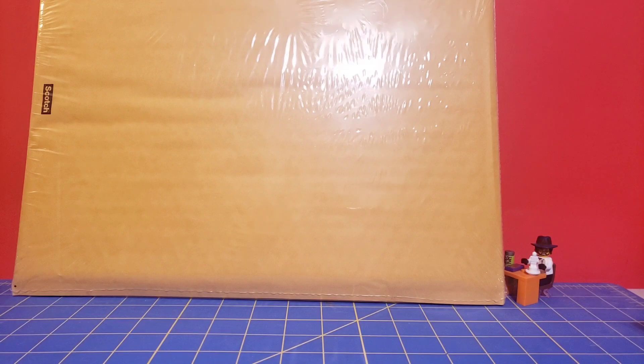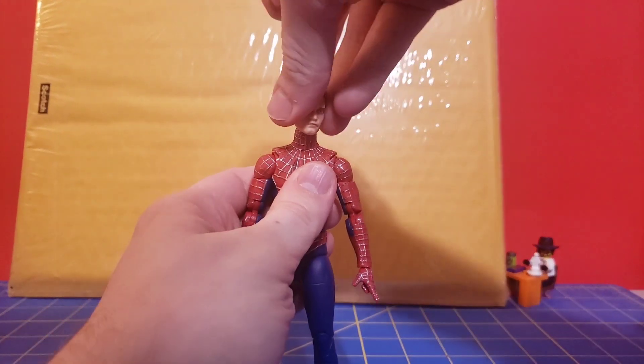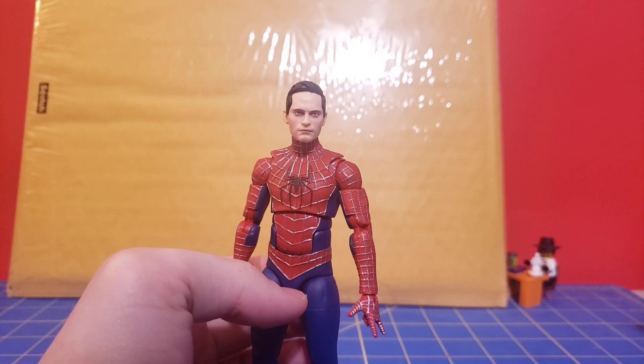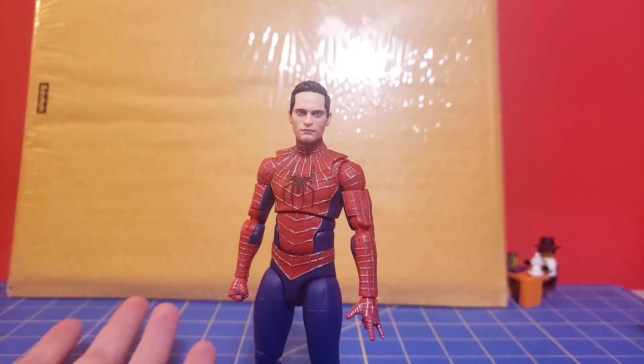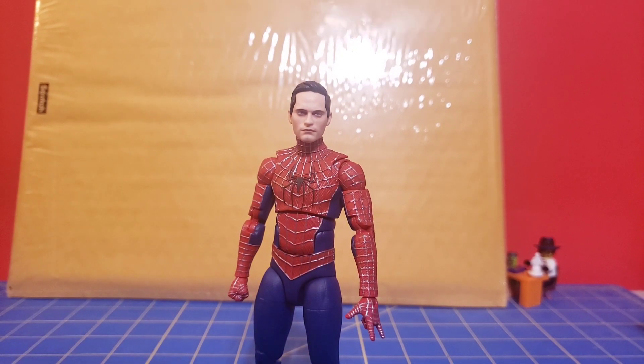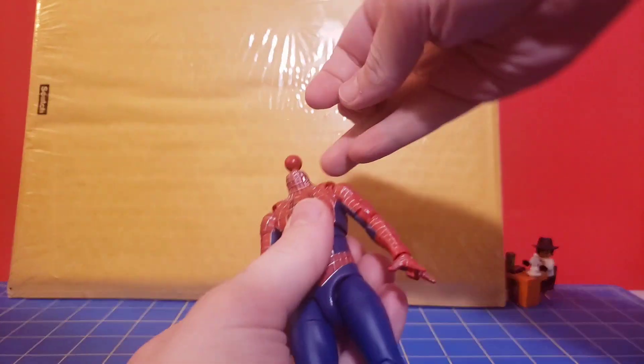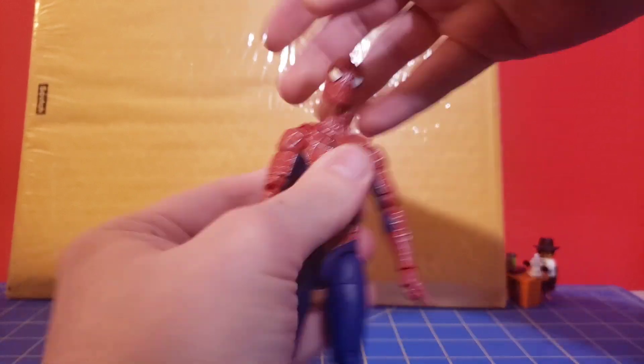You also get the mask, but I wanted to show the unmasked head real quick. Yeah, that's Tobey Maguire's Spider-Man — I think that looks good. Although I will say, I think the body is undersized for the head sculpt. Let me stick the mask back on and we can talk about it.